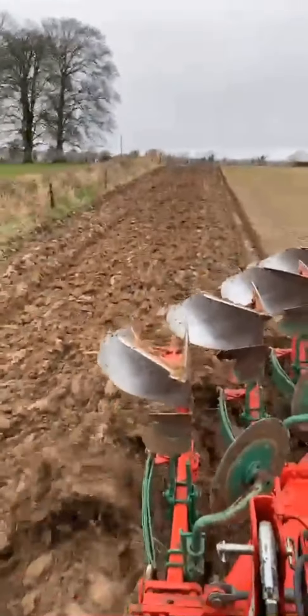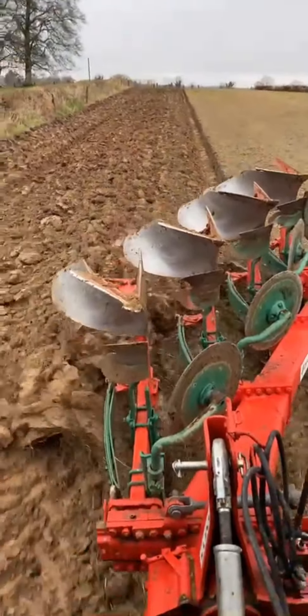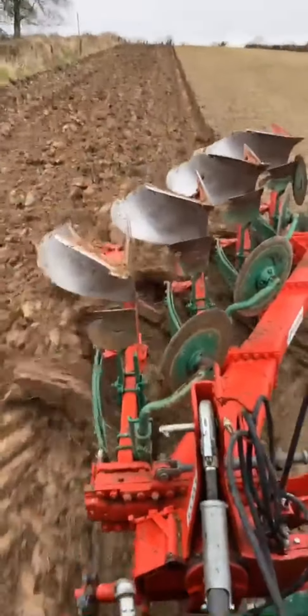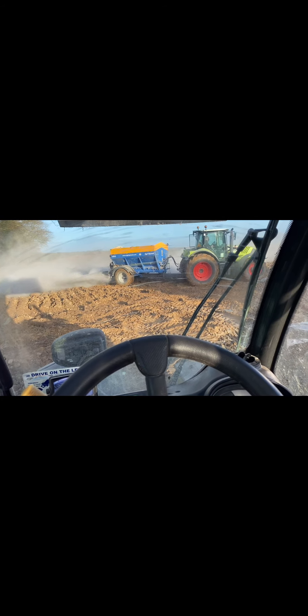Today we're going to look at the full steps of growing a crop of spring barley. The first step is plowing, just to bring up some fresh soil to work with for the rest of the processes. It's also a method of indirect control of various weeds and pests — black grass, for example. In England they often use plowing as a way of controlling weed and disease problems.